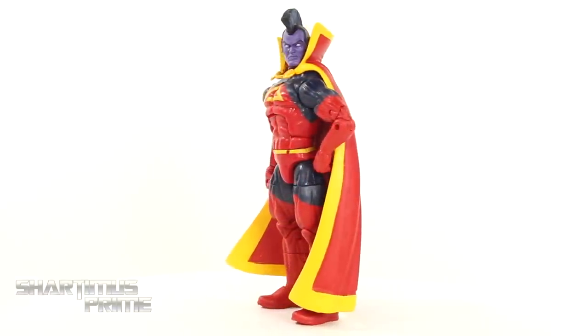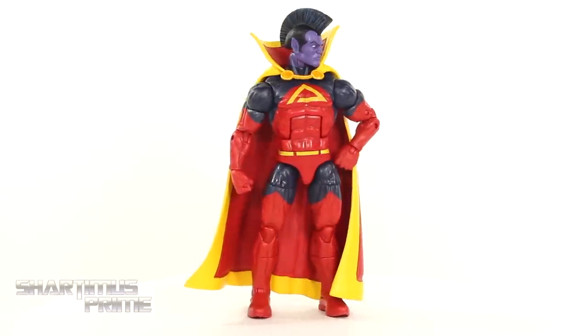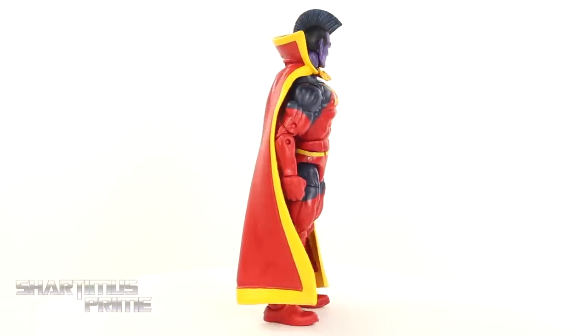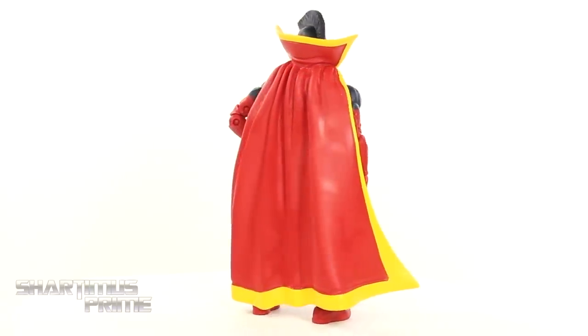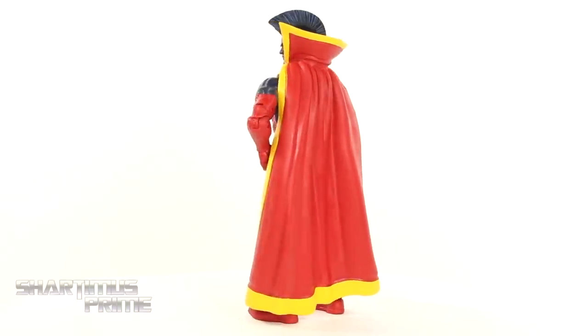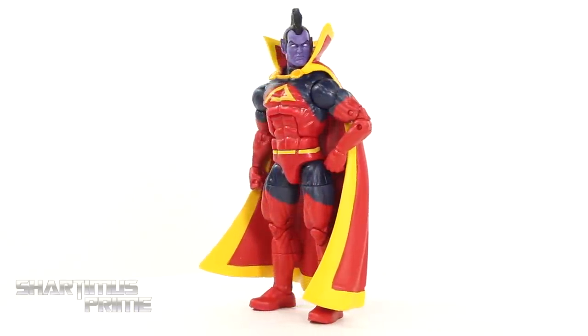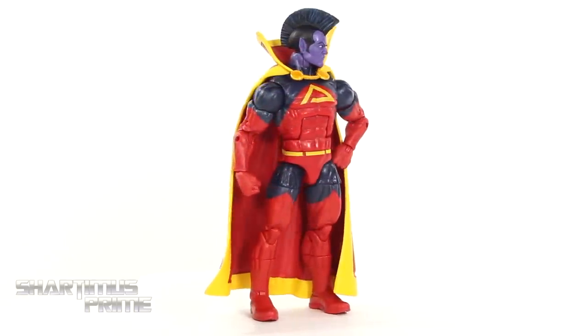And here is Gladiator out of the packaging, and he's not looking too bad. I've had this figure before, so we are getting different paint apps, which is pretty cool. This isn't a figure I'm extremely excited for, but I do like the Hyperion body mold, and I think we have some nice sculpted work on that head sculpt too. So let's get a closer look.